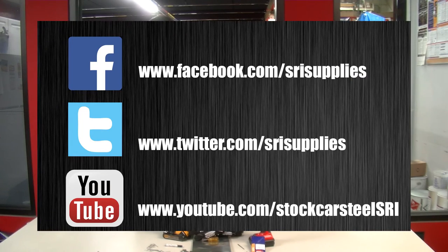Thank you very much for watching Full Throttle Tuesday with SRI Supplies. I'm Chase Forbes, this is Greg 'Beef Tips' Molyneau. Be sure to like us on Facebook, follow us on Twitter, and subscribe to our YouTube channel. Safety first!